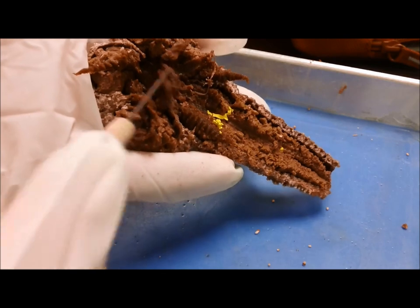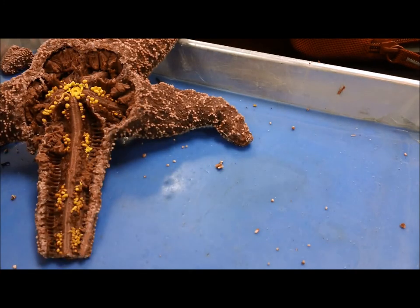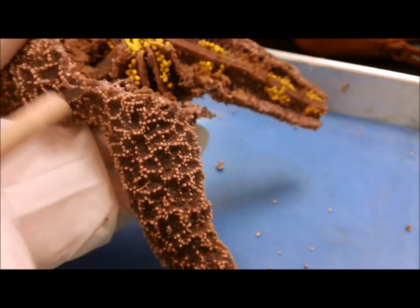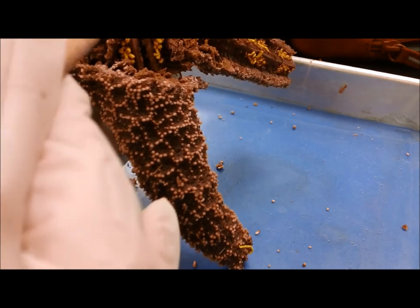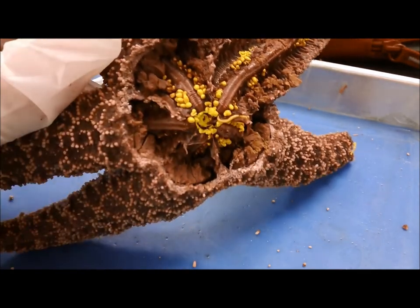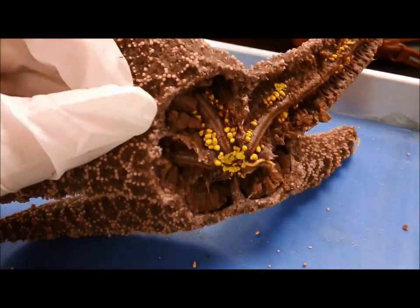I don't know if you can really make it out. This is the part that it can kind of push through here. You can see the ampulla — now I split that radial canal and kind of broke it up a little bit. But you can see the ampulla here, and these are going to work with the tube feet to control how much water is coming in and out through the tube feet, because they can act like little suction cups. You can think of them as like the bulb at the top of an eyedropper.